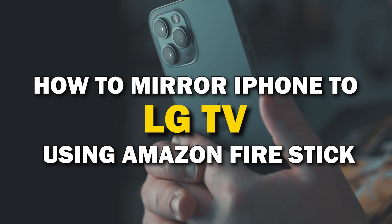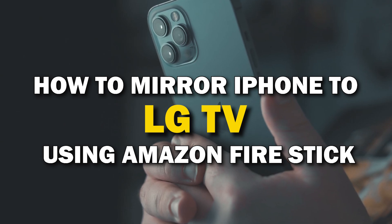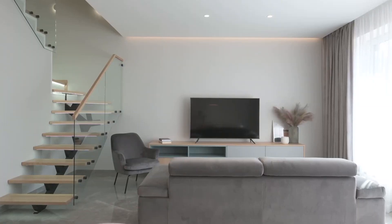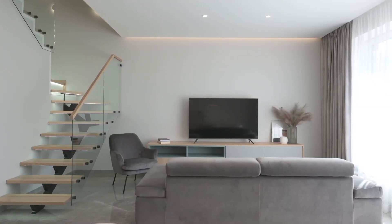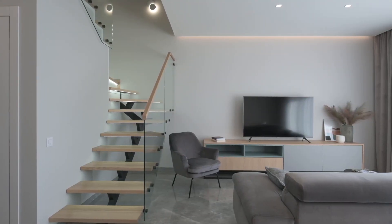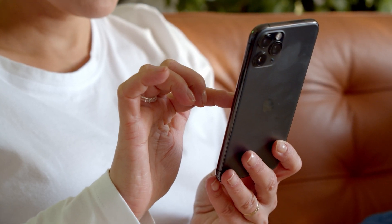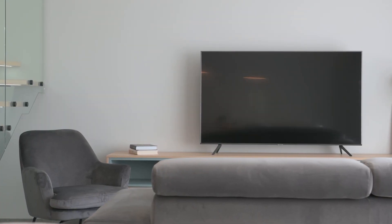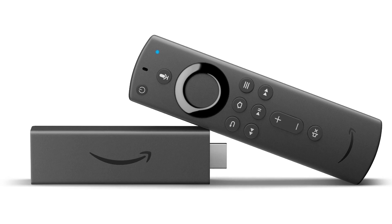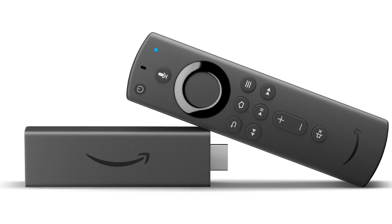In today's tech video, I'm going to show you how you can easily mirror your iPhone using an Amazon Fire Stick on your LG Smart TV. Some of the newer TVs have a built-in way of mirroring your iPhone to the screen, but not all TVs have this capability. I'm going to show you two ways to mirror your iPhone that will work on any model of TV and any year of TV — you just have to have an HDMI connection using an Amazon Fire Stick or any of the Amazon streaming devices.